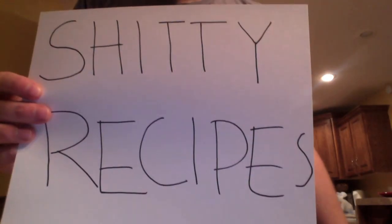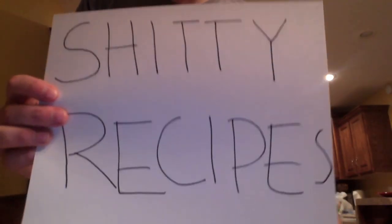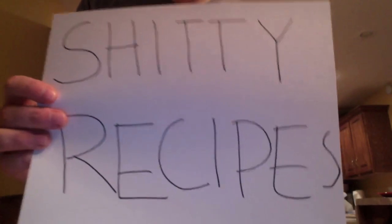Hey gang, it's your old pal Michael here with another episode of Shitty Recipes. Today I'm going to show you how to make a cup of meatloaf.